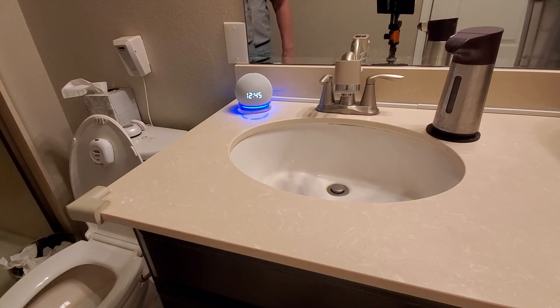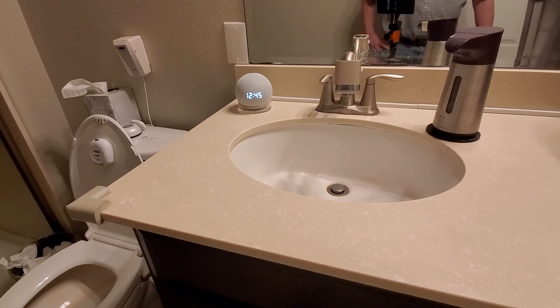The toilet will flush itself when you are done. Stand in front of the toilet for a certain amount of time, and when you leave, it starts auto-flush. This is just on a time basis — it doesn't actually detect the flush, so you would have to adjust the time to what feels appropriate.